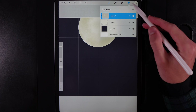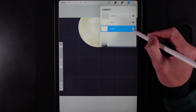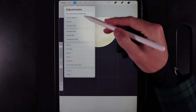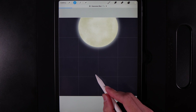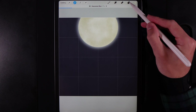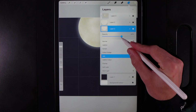Go to your layers, find the base moon shape, swipe it left and duplicate it. On the bottom one of the two, tap and change the blend mode from Normal to Add. Go to Adjustments, select Gaussian Blur, and swipe left to right to give it a lovely glow — only go up to about 17%. Then tap on it and lower the opacity down to about 60%. You may want to come back and adjust it later.